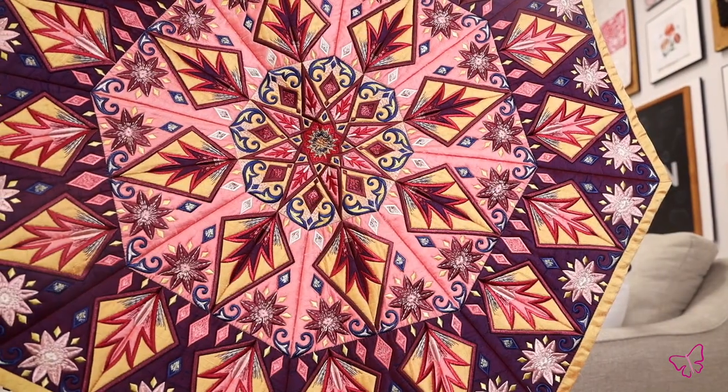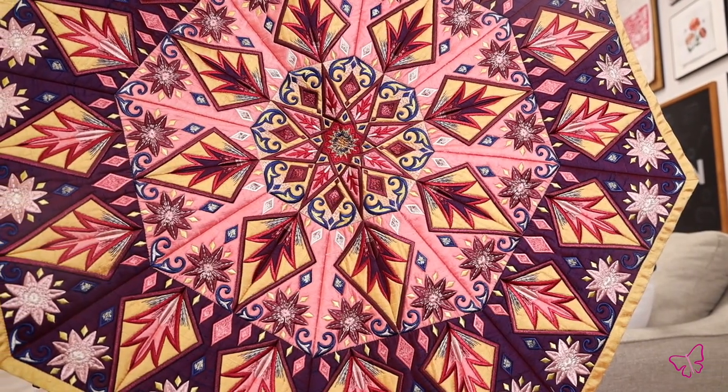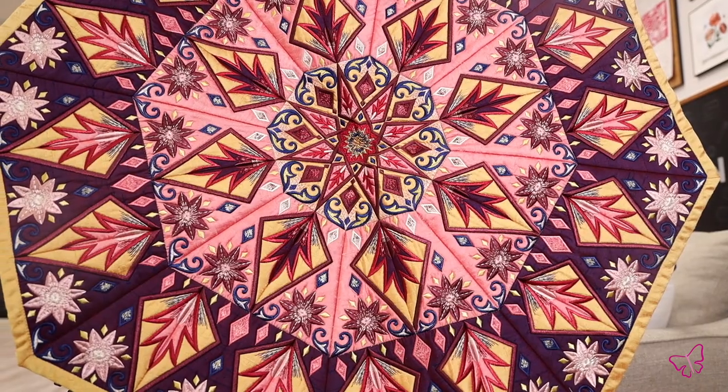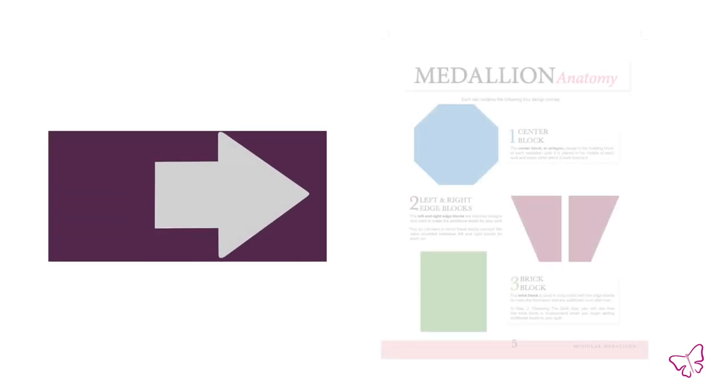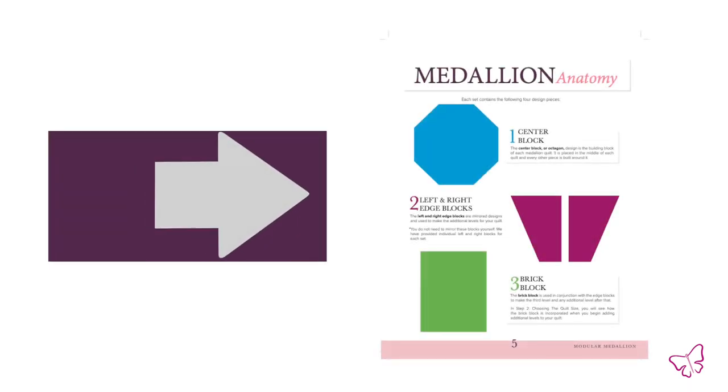Hi everyone, Drea here to tell you about our modular medallion collection. This beautiful quilting project has geometric blocks that are uniquely shaped to form a medallion. You can follow our easy tutorial to show you exactly how to align them to get this very unique shape.